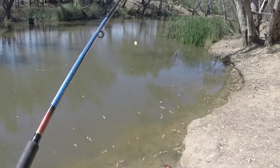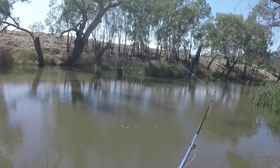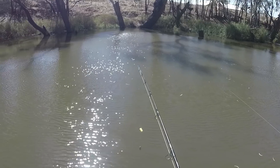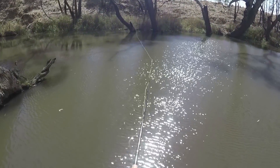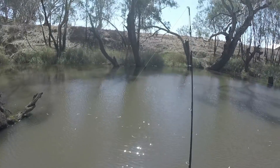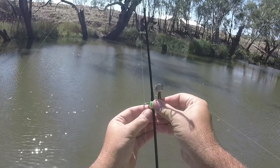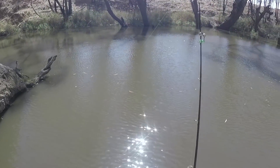First rod baited with cheese going over there. Second rod - put the bells a bit lower because of the wind - and there we go.